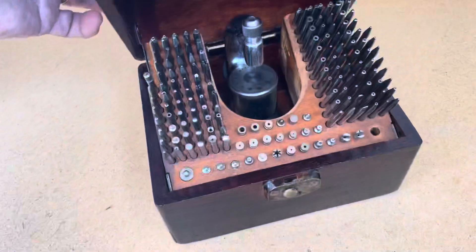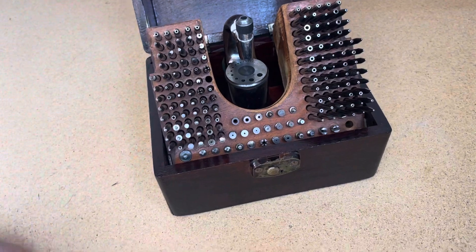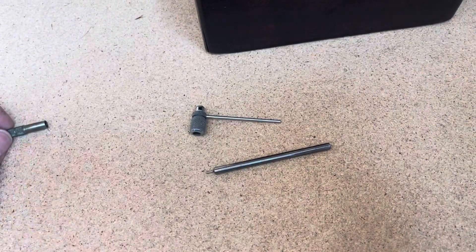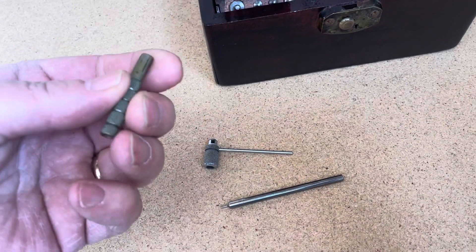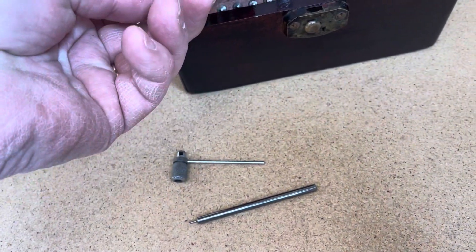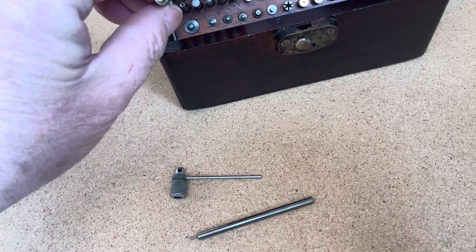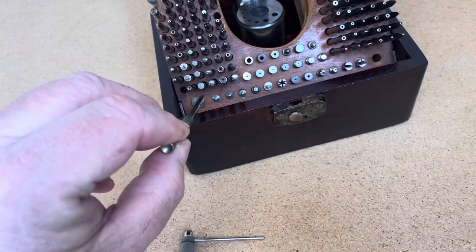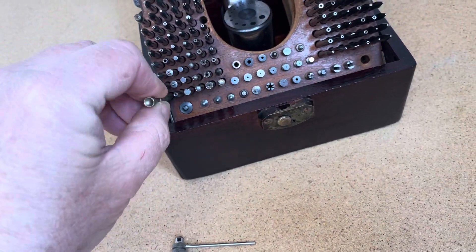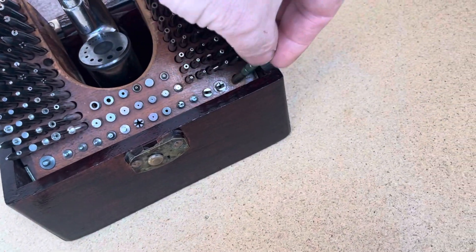A beautiful box, has an articulating stake rack, comes with a balance staff remover, and it comes with this handy little tool to help you pull the stakes out of the box. And then you can put them back in, pull that out, and that goes right over on this side here.